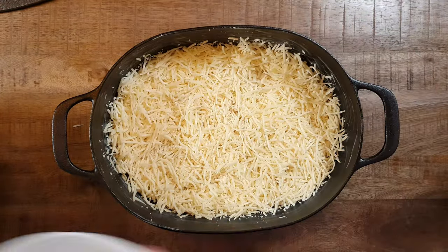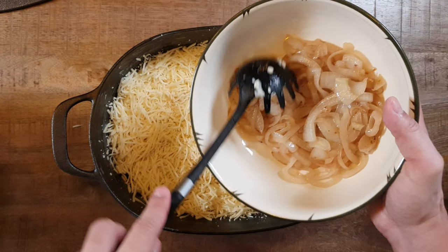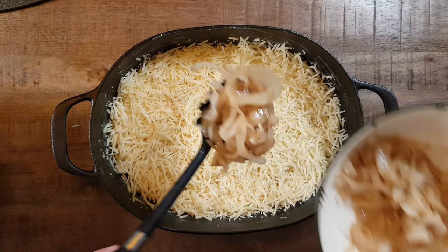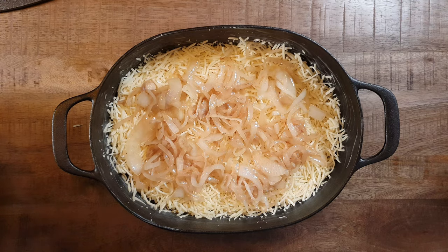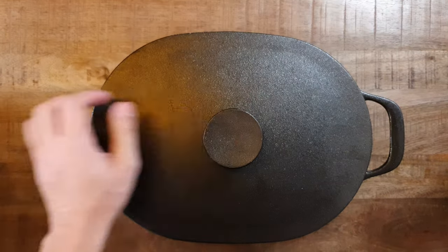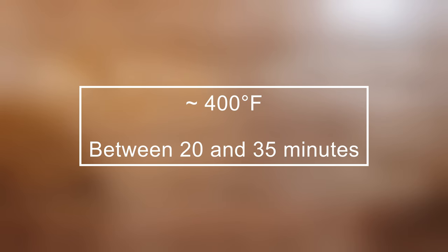Garnish the top with fried onions. For a better taste, I suggest you caramelize some sugar while frying the onions in a pan. Put the lid on and place the pot in the oven at 400 degrees Fahrenheit and bake it between 20 and 35 minutes, depending on how big your pot is.